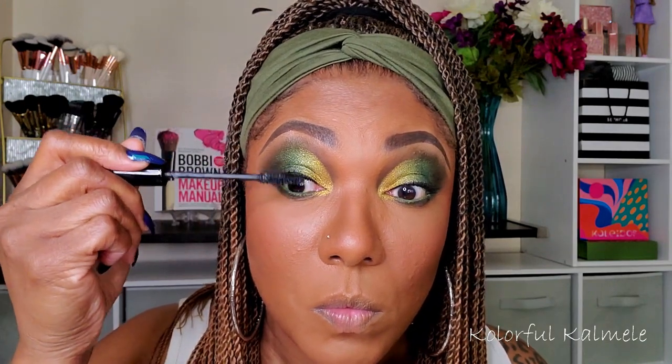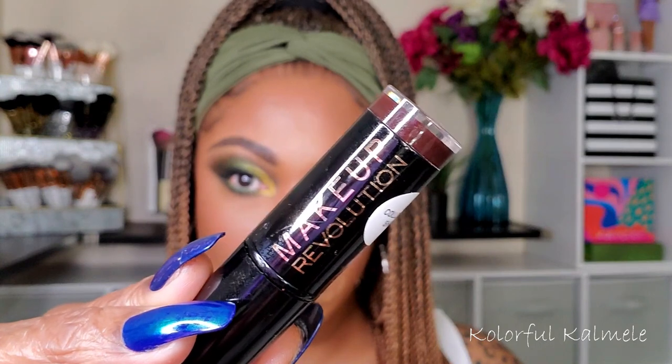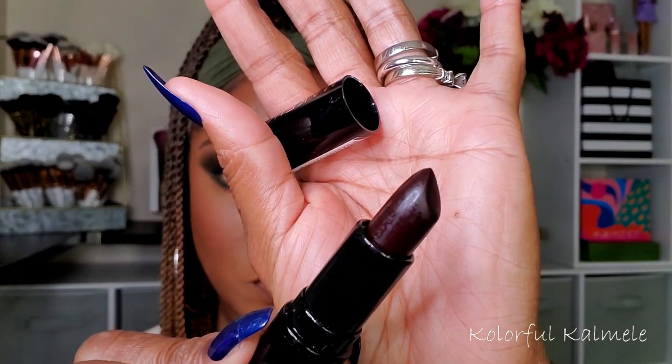For lashes I'm using my IT Cosmetics Superhero mascara on my upper and lower lashes. For lips, I'm lining with the Shayla x ColourPop BFF4 lip liner in a deep brown shade. For lipstick I'm using a Revolution lipstick in the shade Vamp — a creamy bullet-style lipstick that you do need to build up, but it's very nice. I didn't think the liner was dark enough, so I went over it with a black liner to deepen it for a more vampy look.